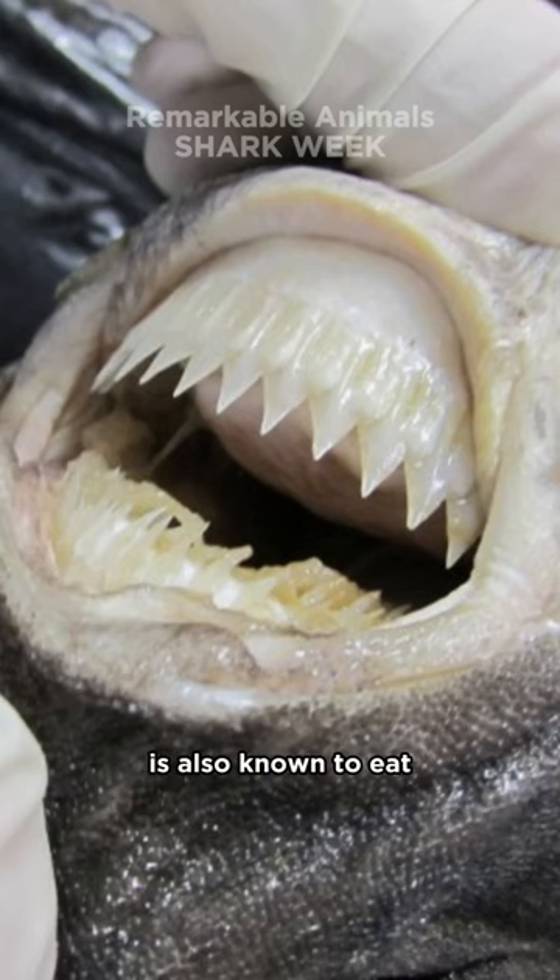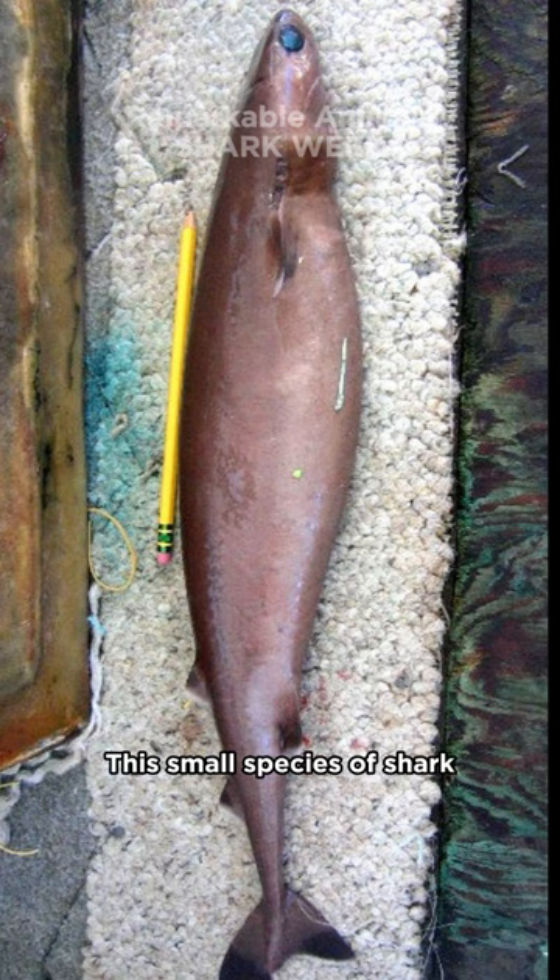The cookie cutter shark is also known to eat small prey whole. This small species of shark measures about 40 centimeters, or 16 inches.